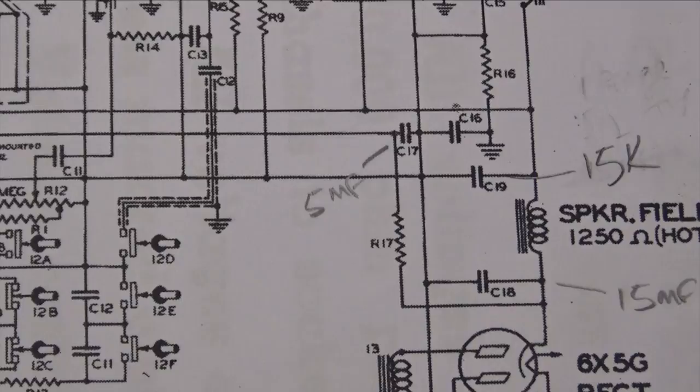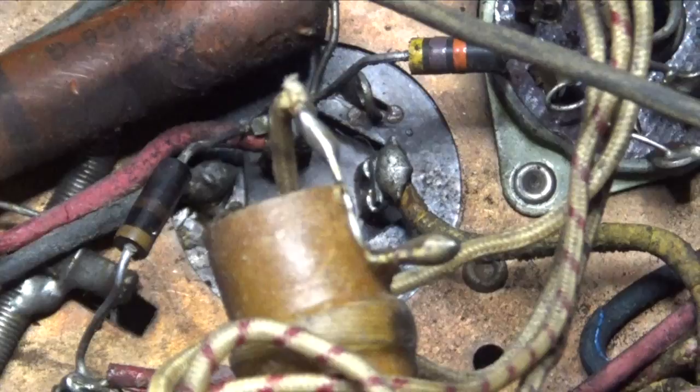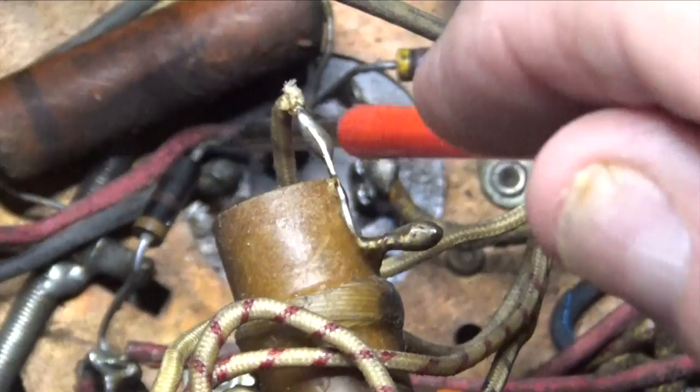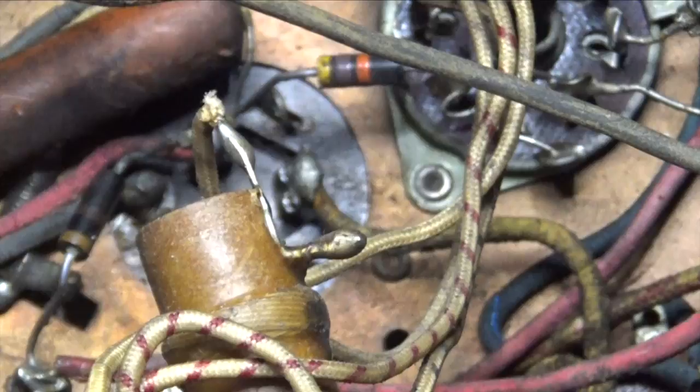The wiring under here is pretty bad — I found a lot of broken wire. Looking at this filter cap, there are three wires coming off it: a yellow one and two red ones. What we're going to do is cut the wires on that filter cap and leave it in place, because it'll look natural from the top.